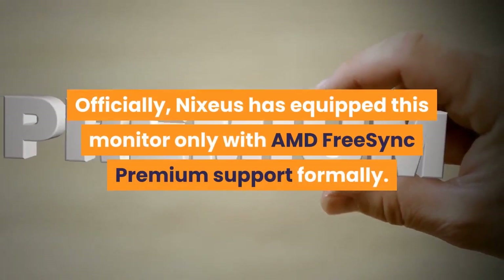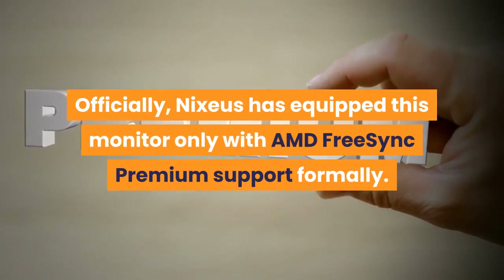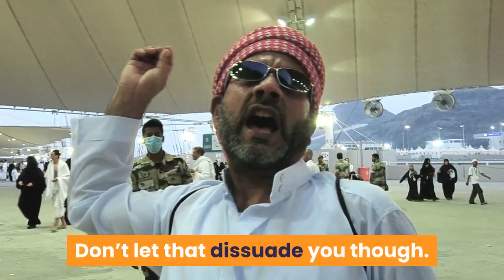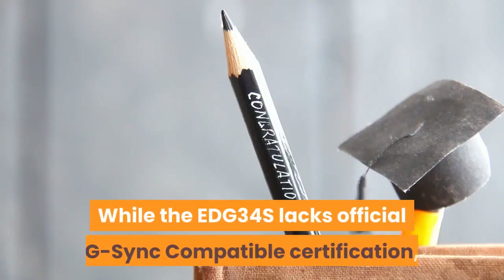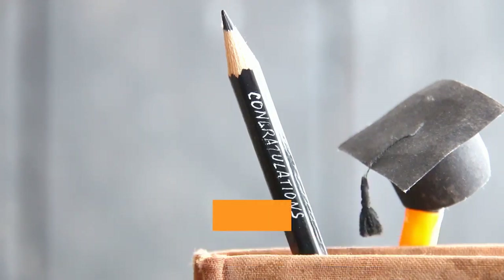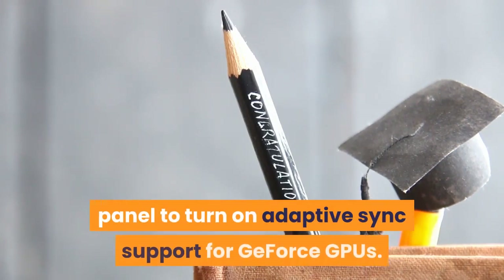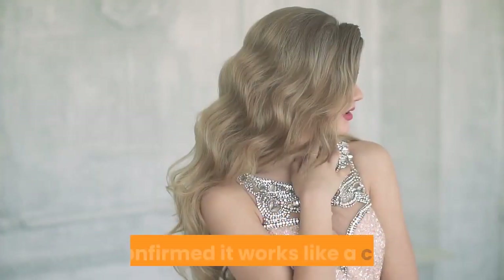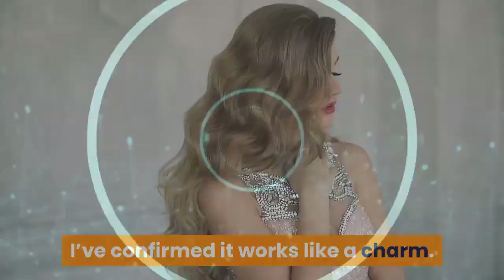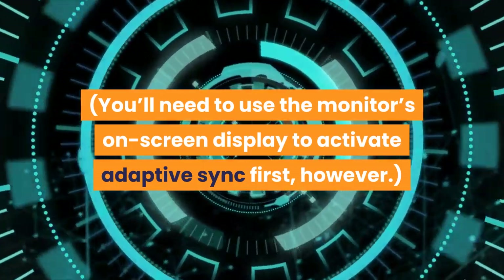Officially, Nixius has equipped this monitor only with AMD FreeSync Premium support. Don't let that dissuade you though. While the EDG34S lacks official G-Sync compatible certification, you can activate G-Sync manually in NVIDIA's control panel to turn on Adaptive Sync support for GeForce GPUs. I've confirmed it works like a charm. You'll need to use the monitor's on-screen display to activate Adaptive Sync first, however.